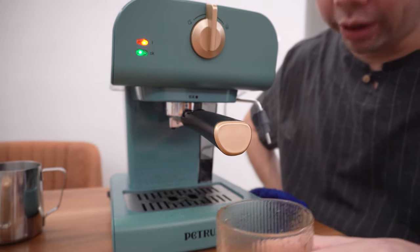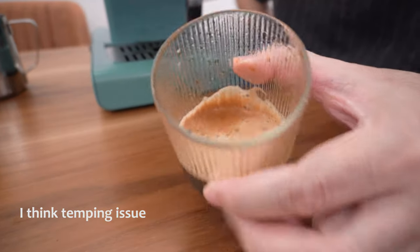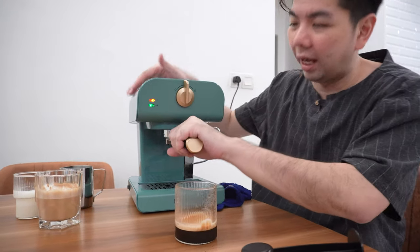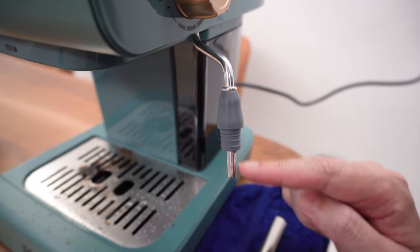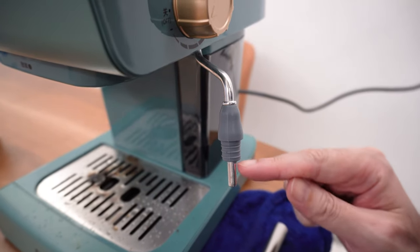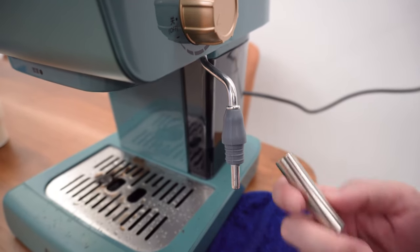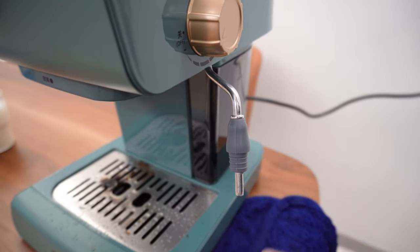I'm not sure what's going on — whether the tamping is not right — but there are a lot of bubbles. Anyway, I just want to do the frothing now. I'm using the short tip. On my other machine, they teach you to remove the main big tip to get a very smooth result, so I'm trying the same method. The problem is this tip is too short, but I'm giving it a try.